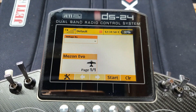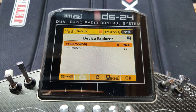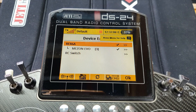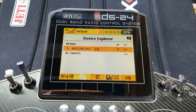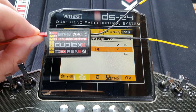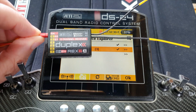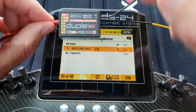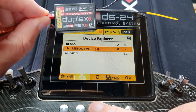Let's have a look at the menus. We're switched on and plugged in — go to Device Explorer and switch on the Mezon. There's the Mezon in the list. The number in brackets — it says three — is the telemetry or expander port that the device is plugged into. Looking at the receiver, socket five is expander one, socket six is expander two, and the EXT socket is port three. If I plug it into socket one instead and press refresh, it'll change to Mezon Evo (1).